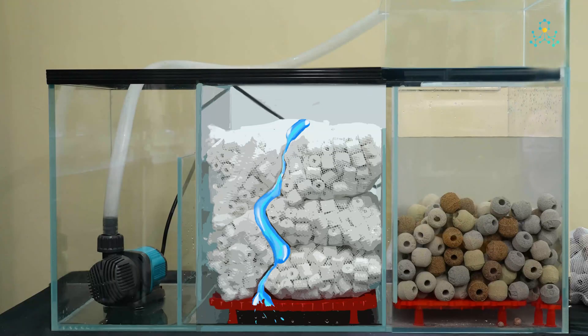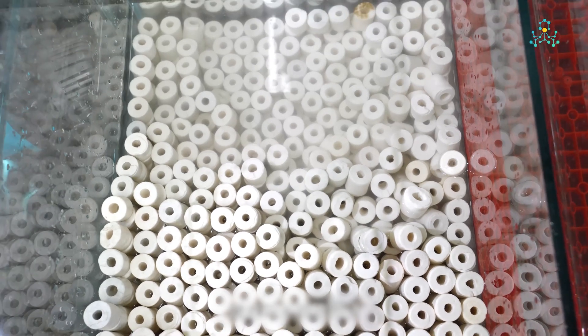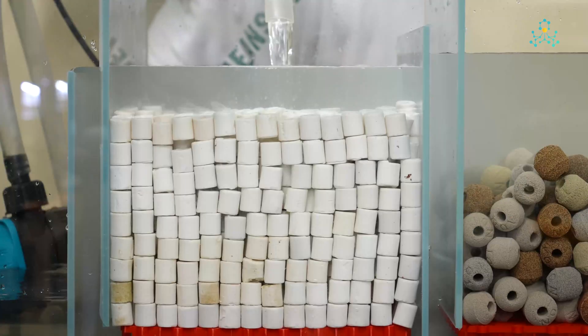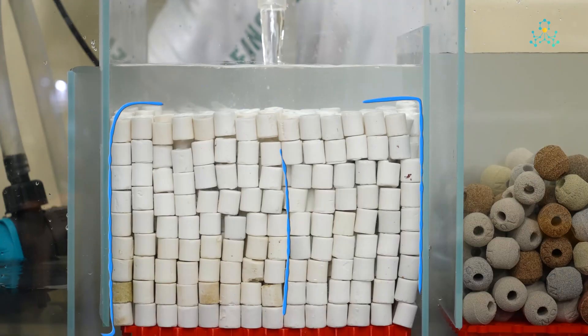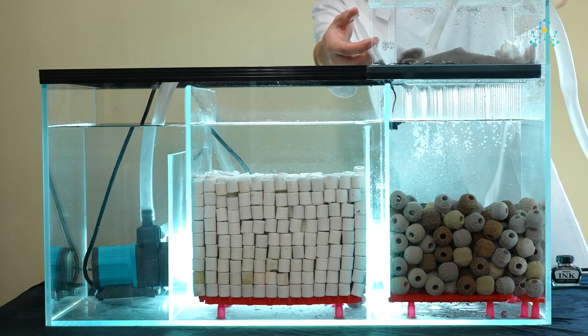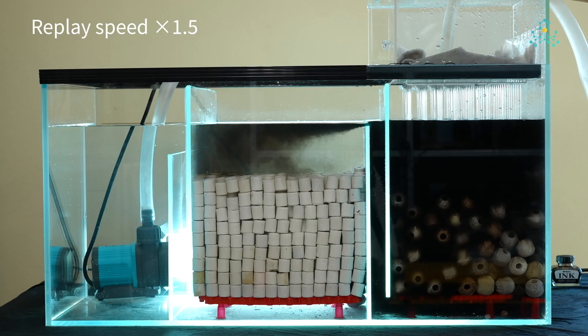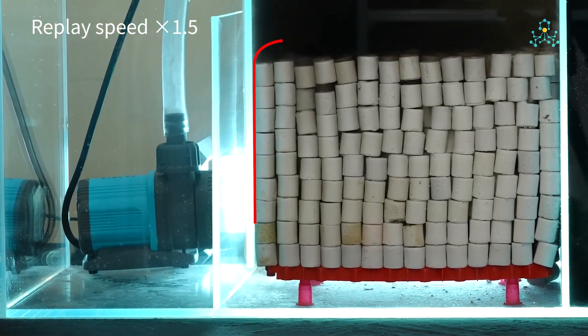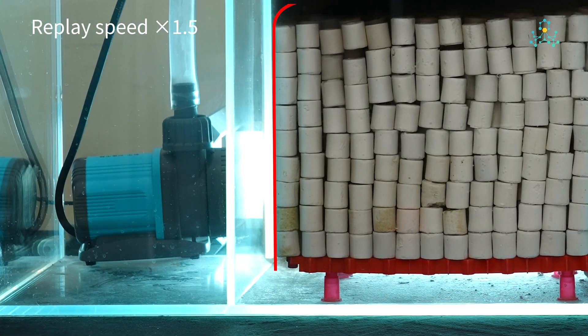Certain online experts suggest neatly stacking the media to minimize gaps, claiming higher efficiency. But is this true? Theoretically, aligned media creates uniform channels — water finds the least resistant paths, creating shortcuts around the blocks and leading to dead zones. We stacked ceramic rings like building blocks in chamber two. Flow observation clearly showed the stacked media blocked the downward flow; a majority sneaks along the chamber walls, bypassing media and into the pump chamber, with only minimal flow through the stacked media.